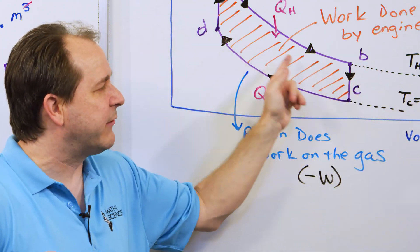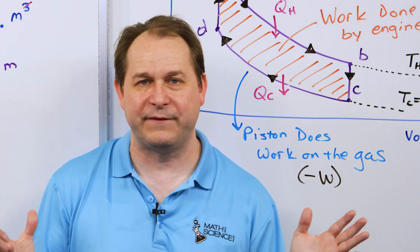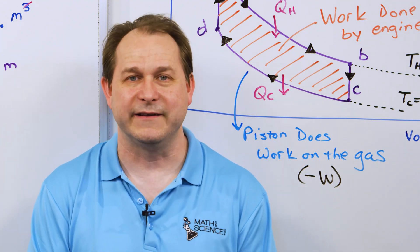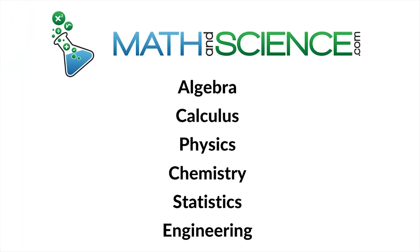Remember, this is an idealized discussion — real PV diagrams do not look like this. This is not a Carnot engine; it's not the maximum efficiency possible. But I think it gets the point across. I hope you've enjoyed it — drop me a line, let me know what you think, and follow me on to the next one. Learn anything at mathandscience.com.